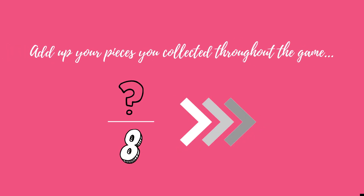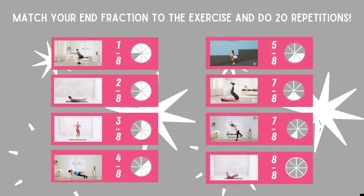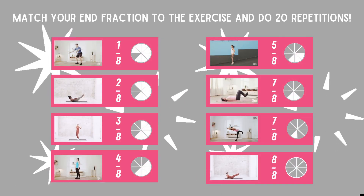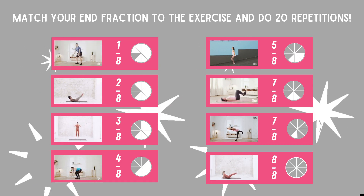Add all the pieces you collected throughout the game. Match your end fraction to the exercise and do 20 repetitions. If you didn't collect any pieces, you have to do all exercises two times.